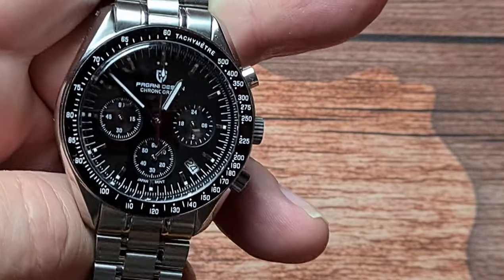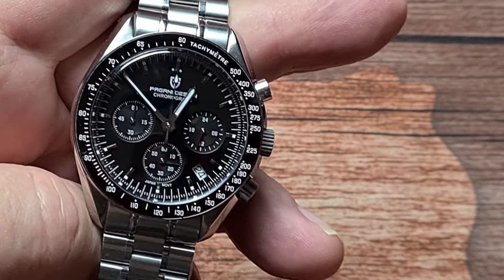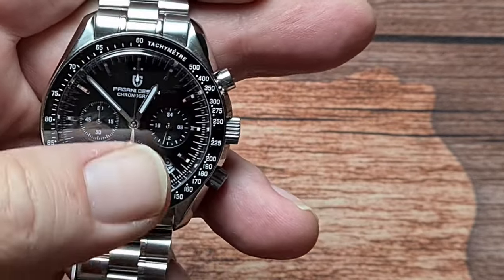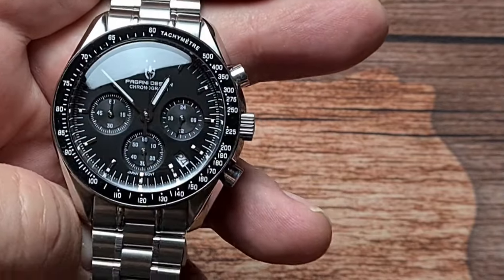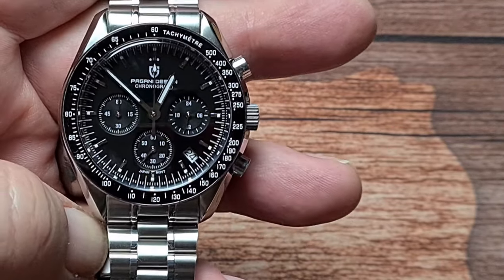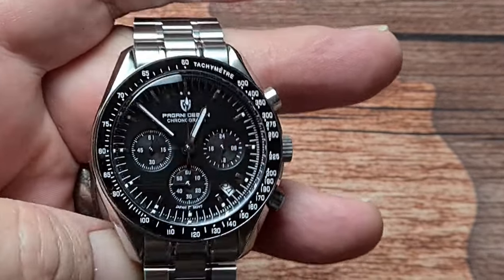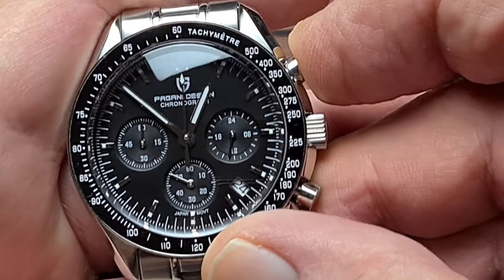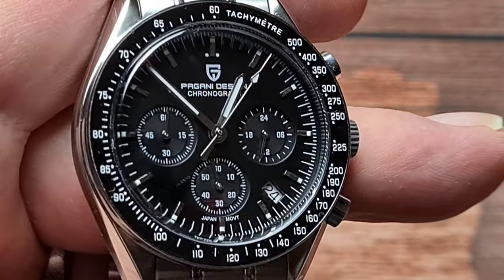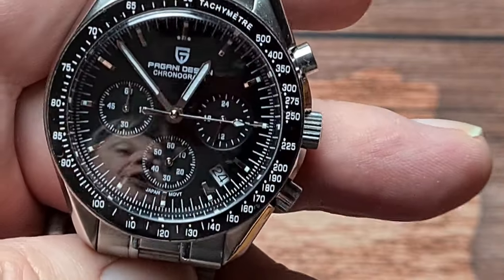You've got the fence post style hands which have got loom in them. You've got the Pagani Design logo just below the two loom dots at 12, and then 'Pagani Design' and 'Chronograph' printed underneath that. Down at the 6 o'clock position you've got 'Japan movement'. The sub-dial on the right-hand side is a 24-hour sub-dial, the one at the bottom at 6 o'clock is your running seconds. You've also got an unframed white background date window. The 9 o'clock sub-dial is your running minutes for the chronograph. The chronograph works as normal - push the pusher once and it starts. It's got that hybrid quartz movement, or mecha-quartz, which gives it that pseudo-automatic sweep, ticking at 5 ticks per second.